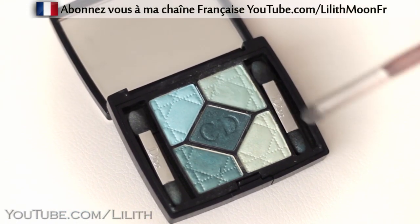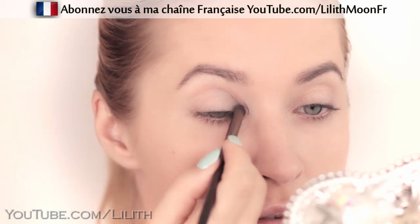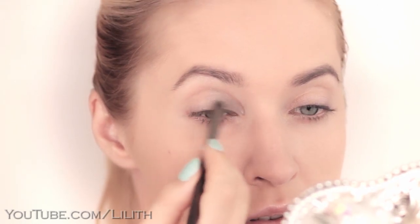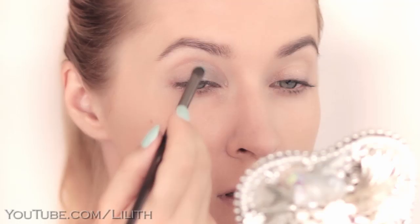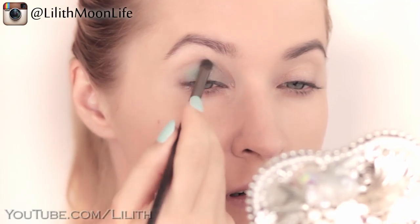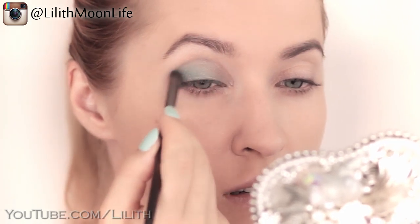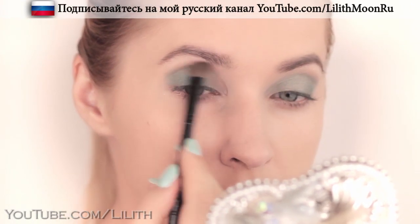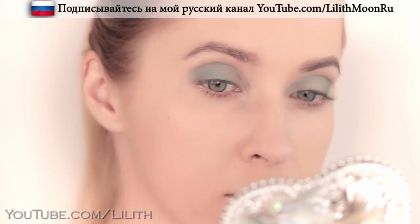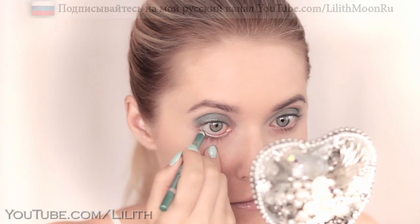I'll start by picking the lightest green shade and applying it in the inner corners of my eyes. I'm going to apply an intermediate color in the center of my lid and in the outer corners. I bring it right above my crease and blend it out. Using an eye pencil in a color that matches my shade, I line my waterline and lower lash line.